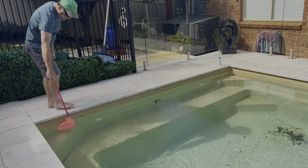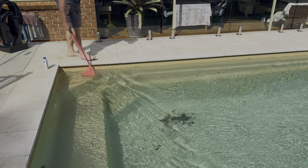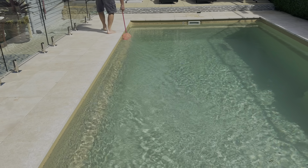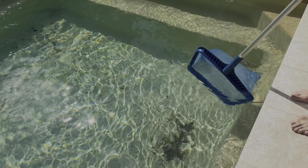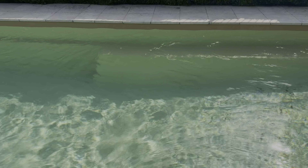Before we put in the actual pool machine we're going to give it a helping hand and take out some of the debris, so Lewis is just skimming around the edge picking up any debris. The next thing Lewis is going to do is skim up all these leaves that are lying on the bottom of the pool before we put in our actual robot.